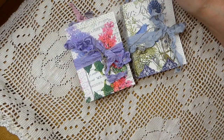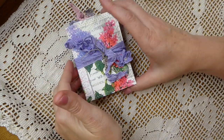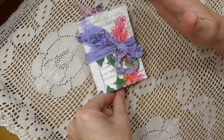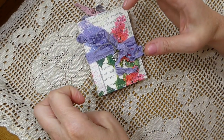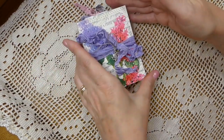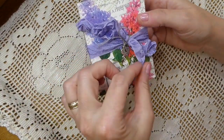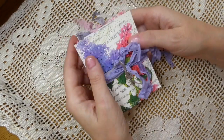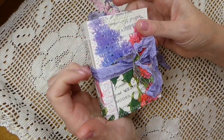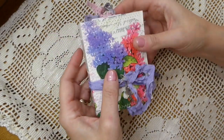I was binge watching her one day because I love to listen to Rita talk — she's got the sweetest voice. I really enjoy listening to her; she's got a very nice way about her and a sweet little accent. She had done some little journals in one of her swaps, and oh my goodness, Rita does beautiful work, and it inspired me. I thought, I want to play around with that.